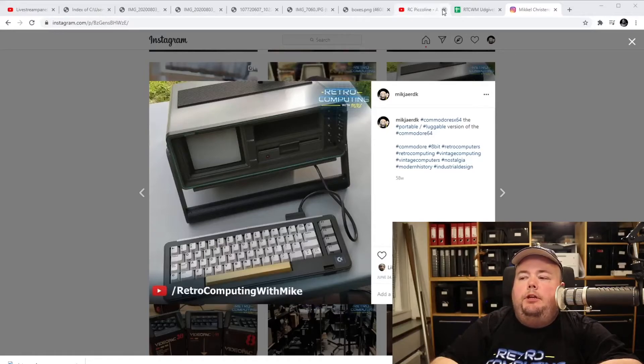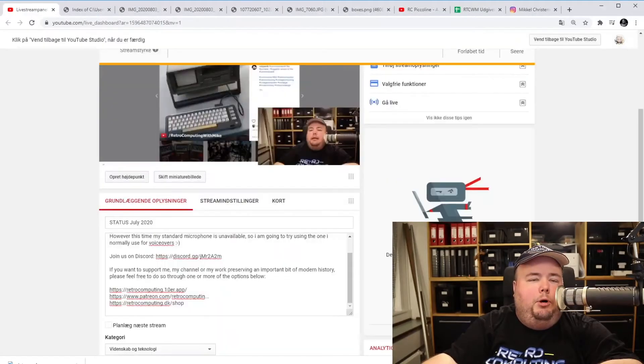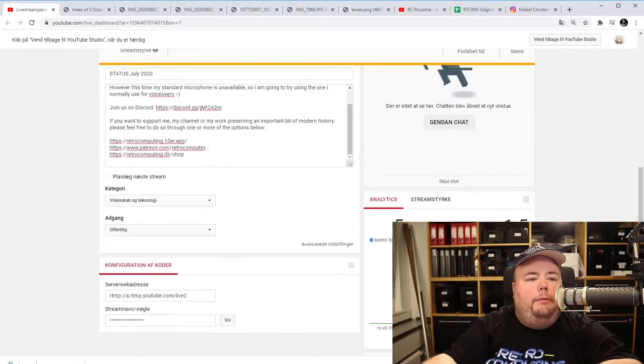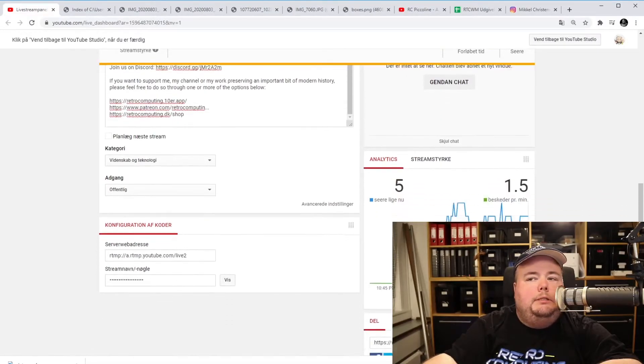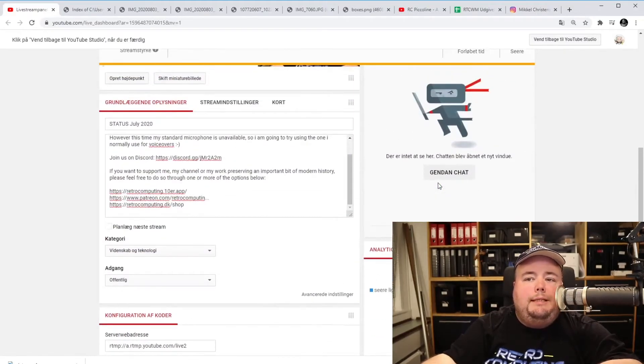Normally I do these streams at 19:00 European Central Time. I can't avoid noticing that we are quite a few more people today than usual. We're at five people right now, six at tops. Should I do these streams later than 19:00? Maybe if I try to do them at 22:00 — is that a better time? Geek with Social Skills says it's about 14:40 where he is, and I'm really impressed that he used the 24-hour system — that's rare to see Americans use. Thank you for that.